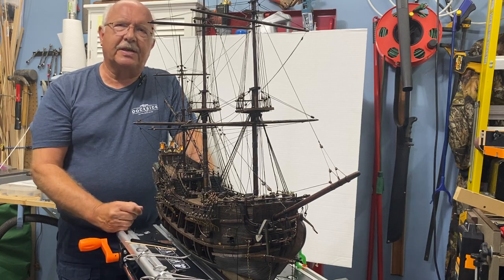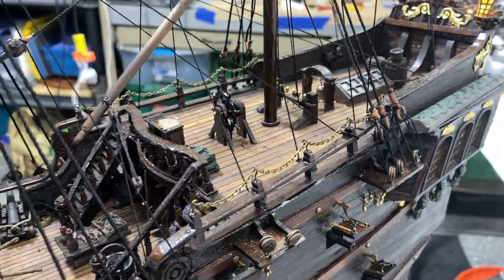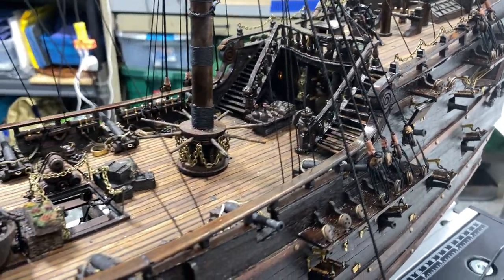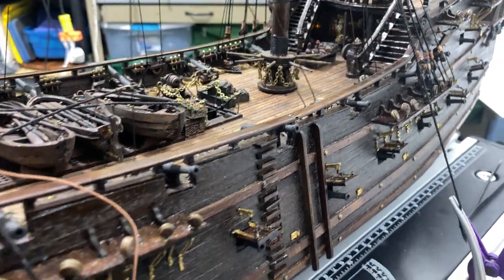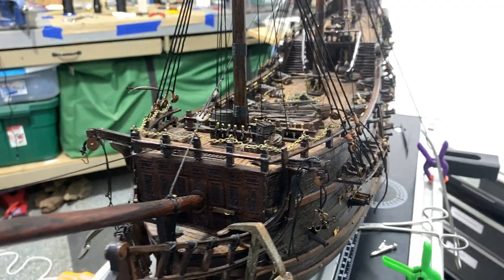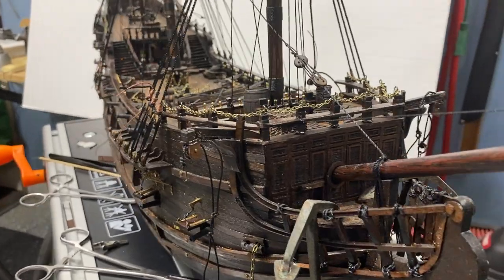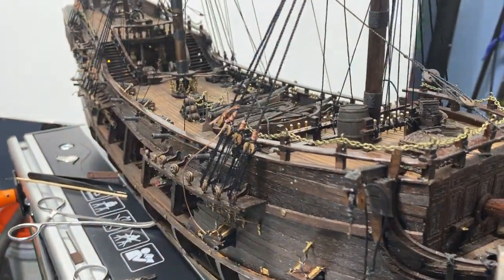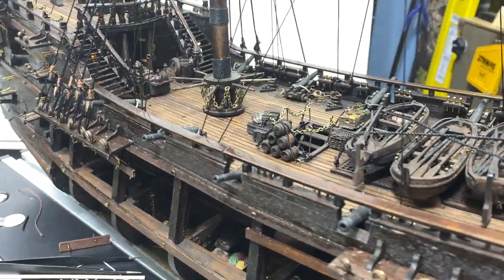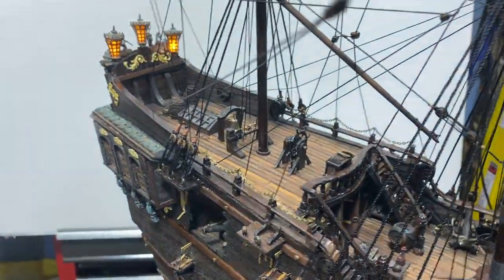This is where you might notice I've started using the larger dead eyes, and you can see some of the larger ropes — I'll go into detail on that in the video. You can see I'm getting very close again. The statue I will save for the very last part that I put on, although I'm sure as time goes by I will add more things to the ship — I'll think of something to put on board or tweak something to make it a little bit better.